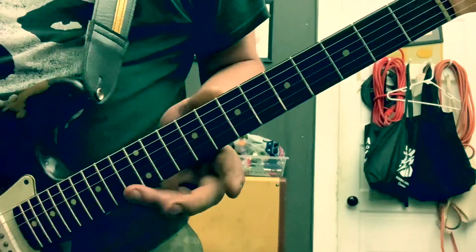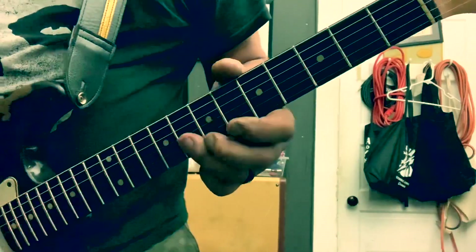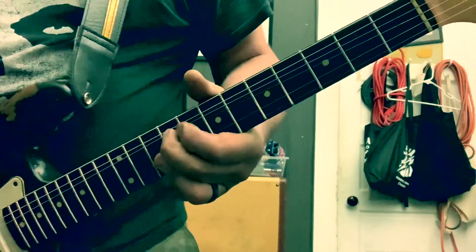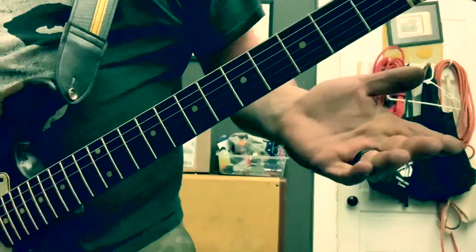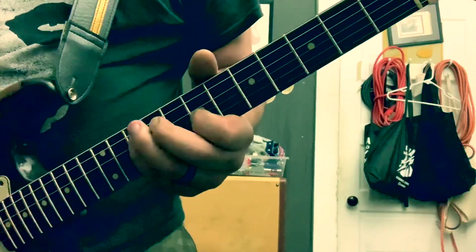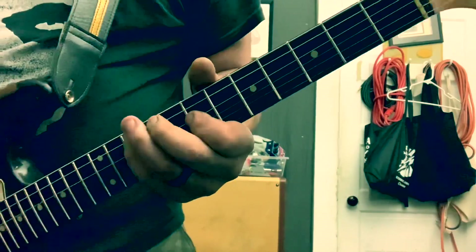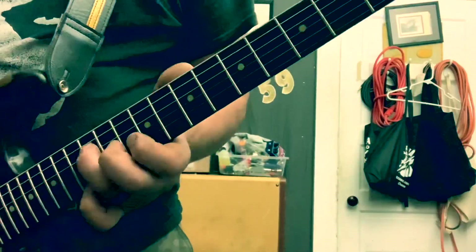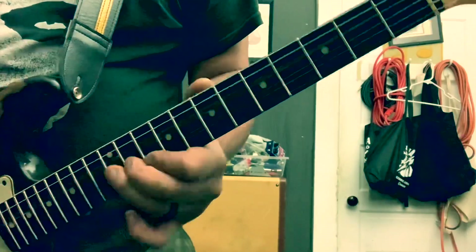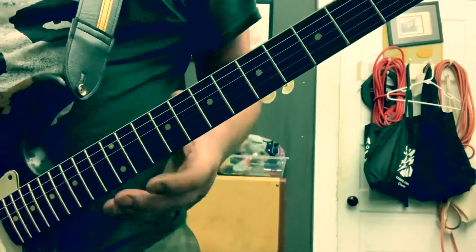Then you're going to come right over to F — same process — right over your C. That's pretty much what happens there. You can alter it, and he does from time to time. You'd hear variations, and for the D chord he would play different things too.